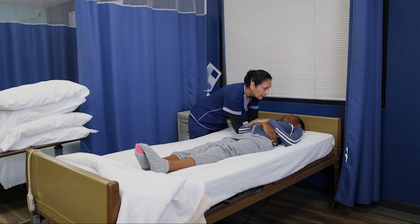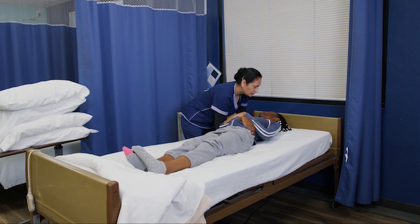Put your hands underneath the upper back — one, two, three — towards the middle.